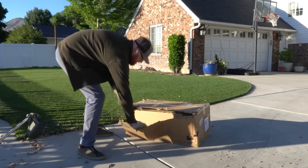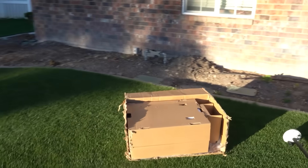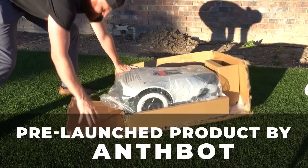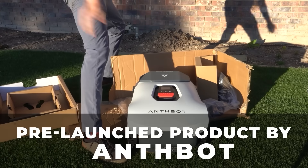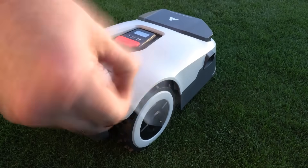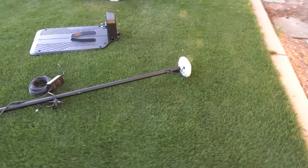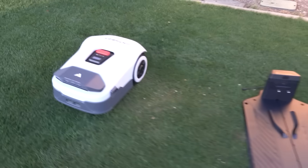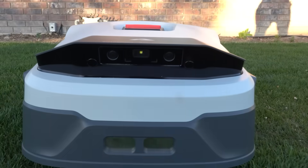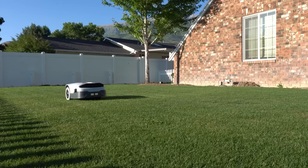I'm a fan of small packages and this is one of the smaller ones, but let's check out the kit. I want to make it very clear this is a pre-launch product by Antibot. This bot comes in a complete kit — it's got your GPS guidance antenna, your charging station, and of course we have the Antibot. This is the Antibot Genie, a perimeter wire-free AI robotic lawnmower.